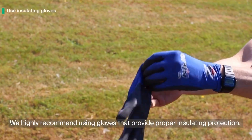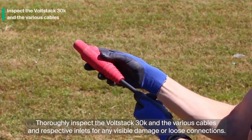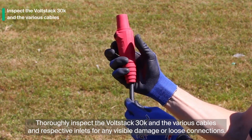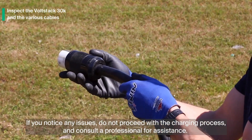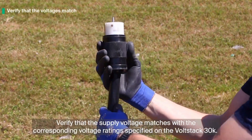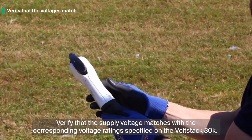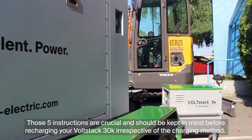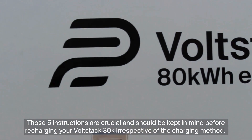We highly recommend using gloves that provide proper insulating protection. Thoroughly inspect the VoltStack 30K and the various cables and respective inlets for any visible damage or loose connections. If you notice any issues, do not proceed with the charging process and consult a professional for assistance. Verify that the supply voltage matches with the corresponding voltage ratings specified on the VoltStack 30K. Those five instructions are crucial and should be kept in mind before recharging your VoltStack 30K, irrespective of the charging method.